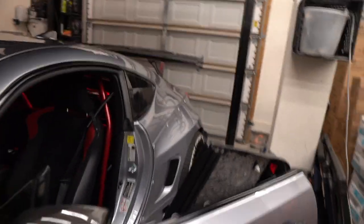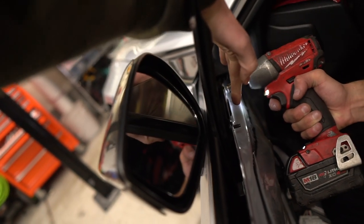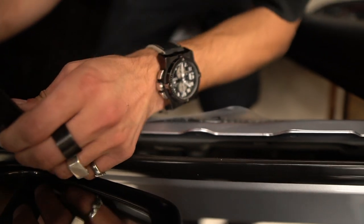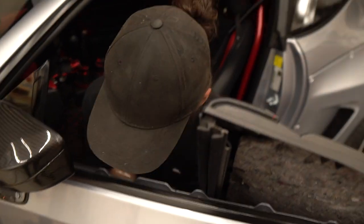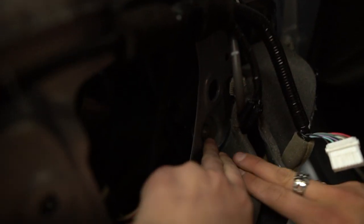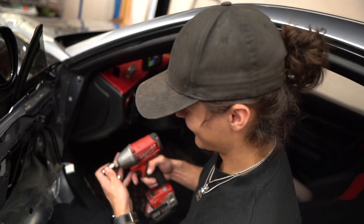Pax just ripped off the door card — just a couple of clips and screws here and there — and then he's gonna unplug those two harnesses. Door card is up; just put it on a stool. With a 10mm we're removing two bolts right below the little triangle piece. Then we had a complication — something got stuck inside the door. After some sleuthing, Pax cut away the sound deadening and it revealed the 12mm bolt we were looking for.